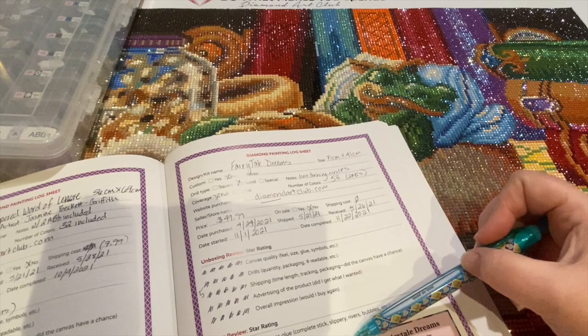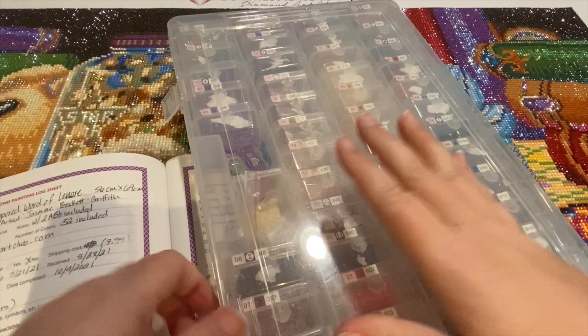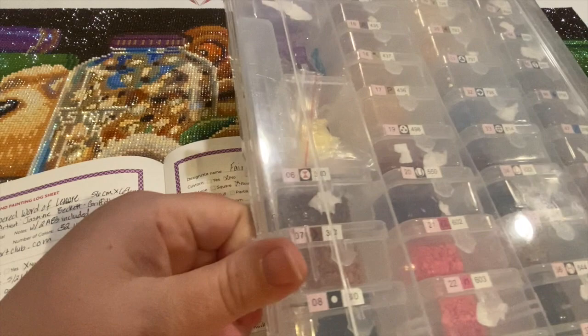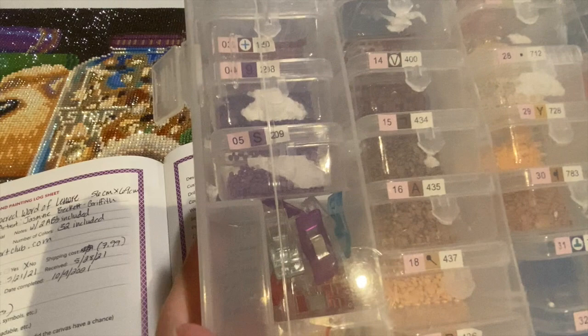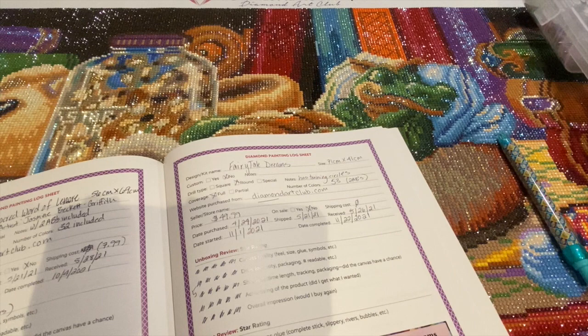Drill quality and quantity — did I run out? The quality was pretty good. From Harbor Freight you can buy 24-packs, and you can take out two cases and make one big case. Most of the colors fit in here; a couple didn't, so I set those to the side. As you can see, I had plenty of drills — I did not run out of anything. They give you what you need.